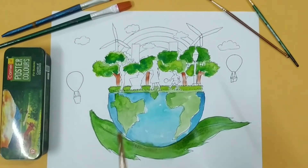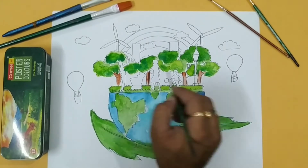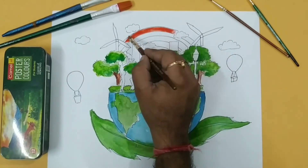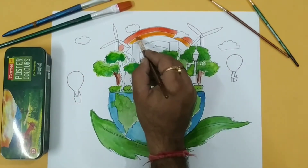Now I am giving a shade in the tree with a brown tone. And now I am doing the rainbow with different colors — I am giving shades of orange, yellow, red, and blue.